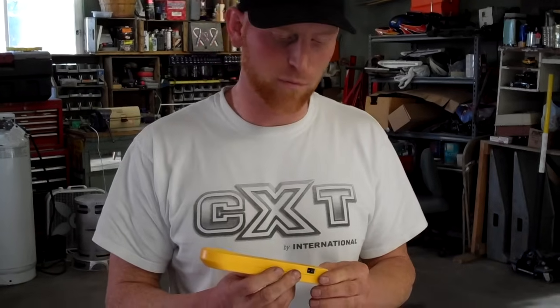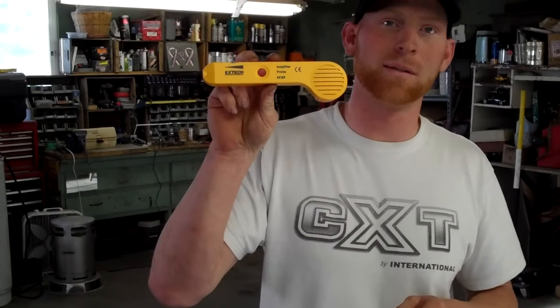Hi, I'm Brian and I'm going to show you a cool tool and do a bit of a review. This is from X-Tech Instruments and they've made an affordable version of the fox and hound tool that's used by the phone company and by internet companies to find shorts that are in heavy bundles of wire.